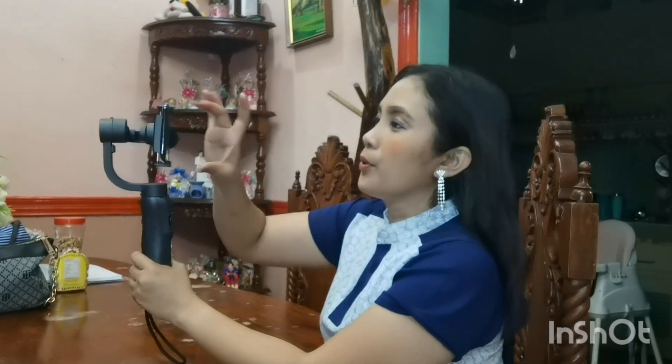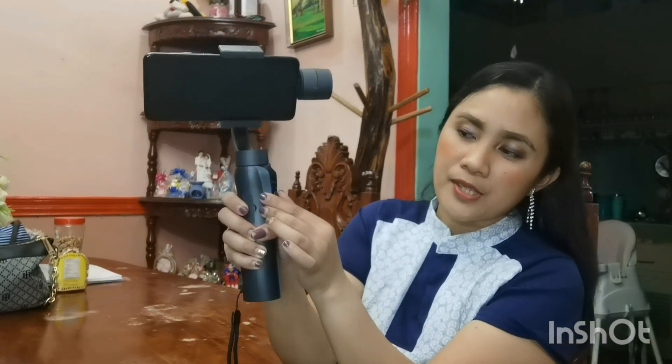Next, let's open the phone. But first, let's look at the joystick of the gimbal. You can use it manually. For example, if you press the joystick up, the phone will go down; if you press it down, the phone goes up. If you push the joystick to the right side, the phone pans to the left side; push it to the left and the phone goes right.